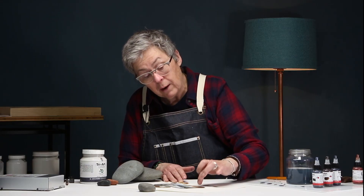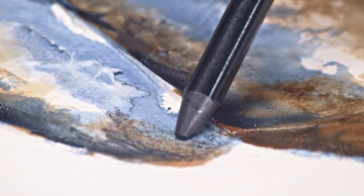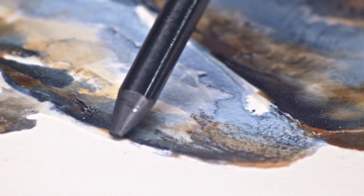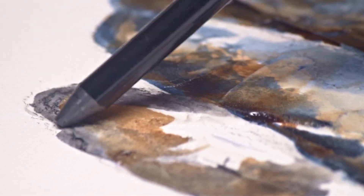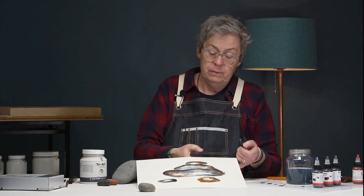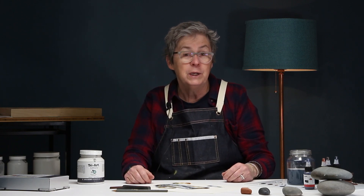Even though it's called dry media ground, it accepts liquid media as well, which makes it so exciting and versatile. I did a bit of outlining just to give it some grounding, but I love these natural lines that have happened — it's up to you how far you want to take this. In three quick steps you've got yourself a working image. If you have questions about any of our products, please let us know and subscribe to our channel.